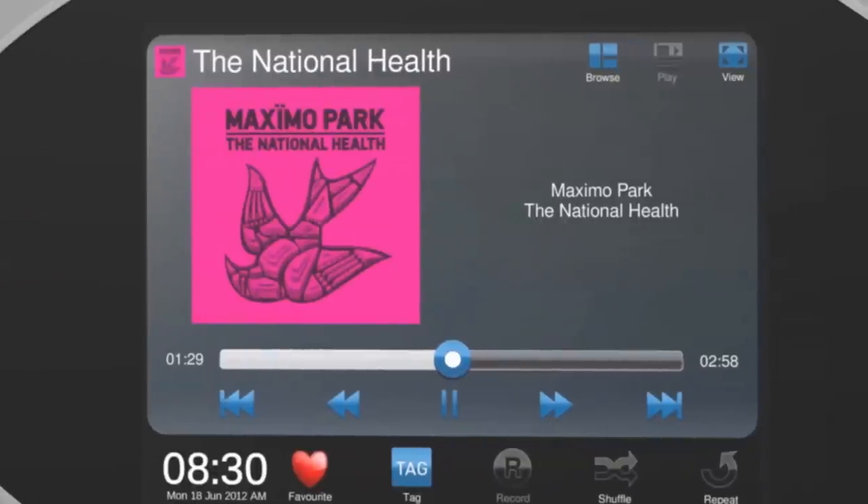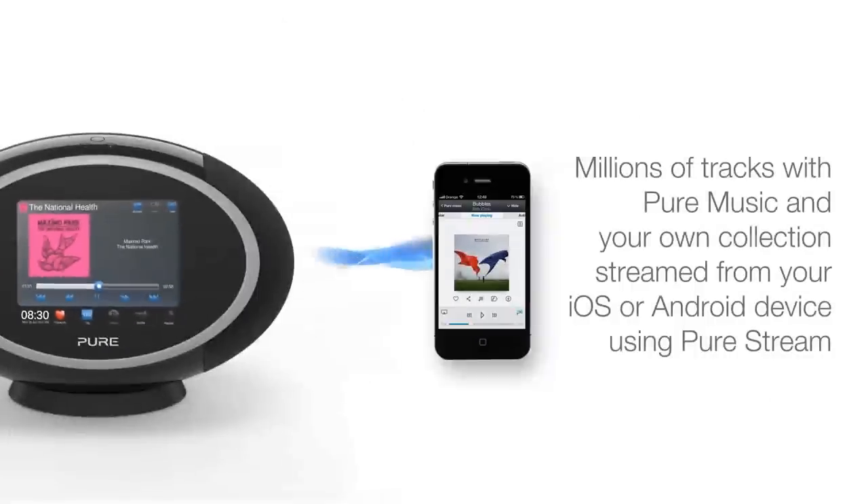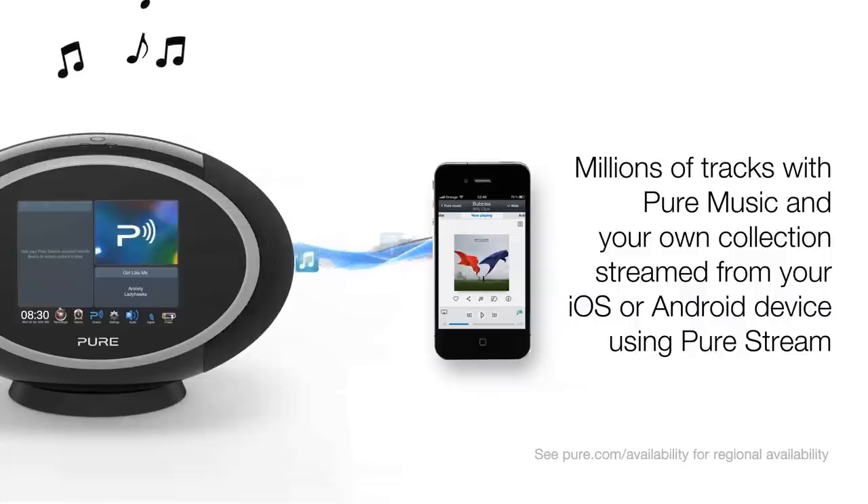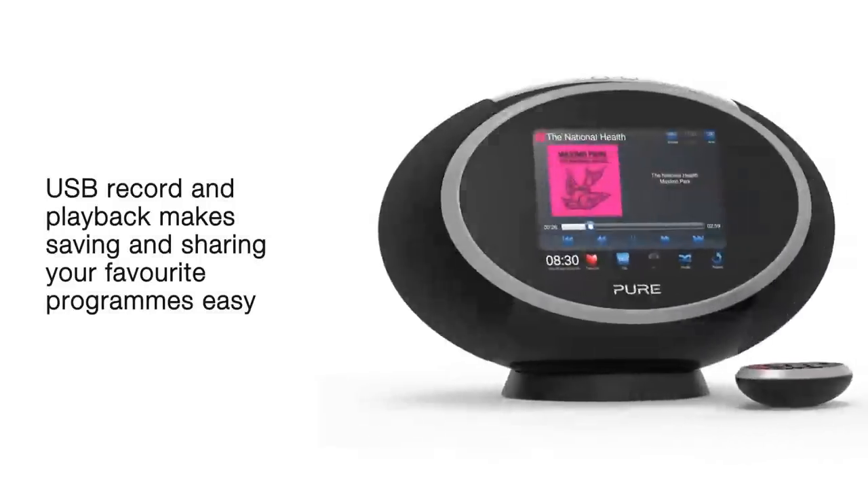There's the Pure Music subscription service with millions of music tracks available on demand. Or you can use Pure Stream to wirelessly stream music from your iOS or Android device.